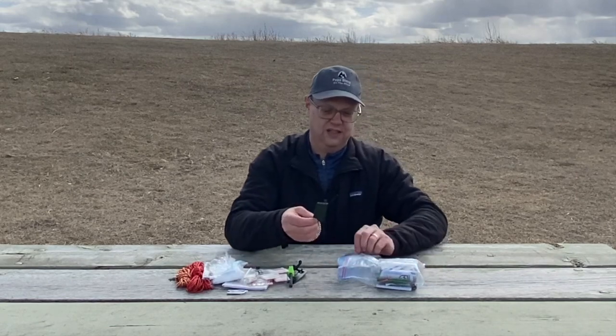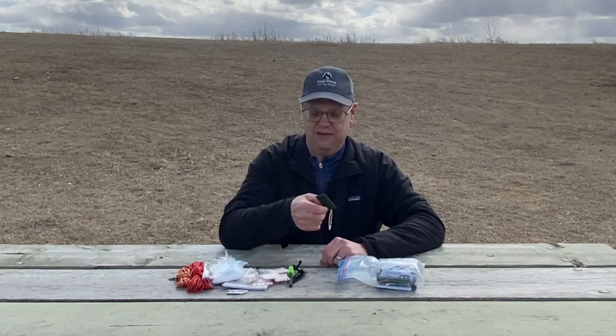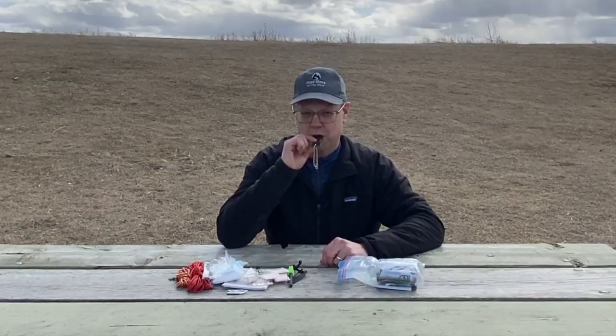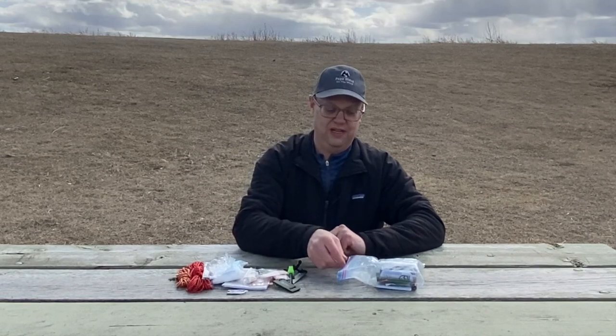I keep a whistle. I don't have one on my bag — some backpacks have one built in on the strap, but I don't have one there. So I keep one in my emergency kit in case I ever need to attract attention. The whistle works; just don't want to blow it too loud.